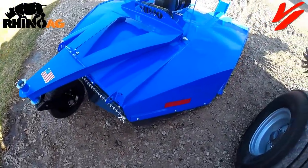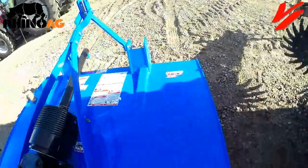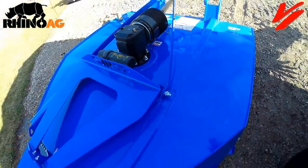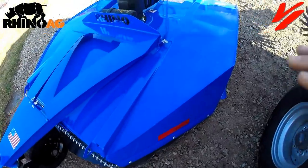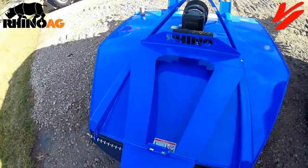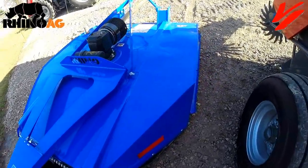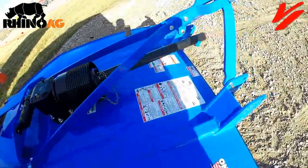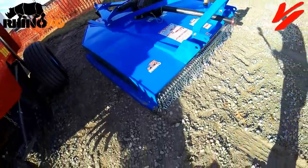It features a 10-gauge all-welded deck. You can see welds all the way down and welds on your support. It's a nice clean deck that allows the material to flow off of it, keeping it clean and your paint fresh, and keeping residue off your machine. The six-footer weighs in at 1,140 pounds with chain guards.